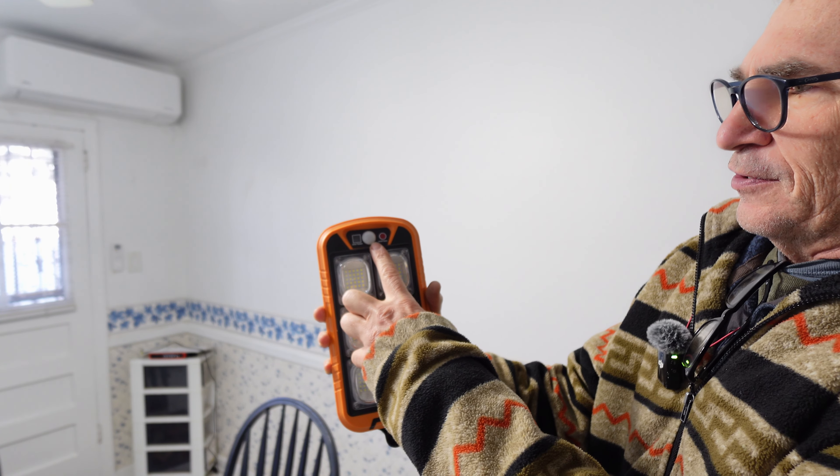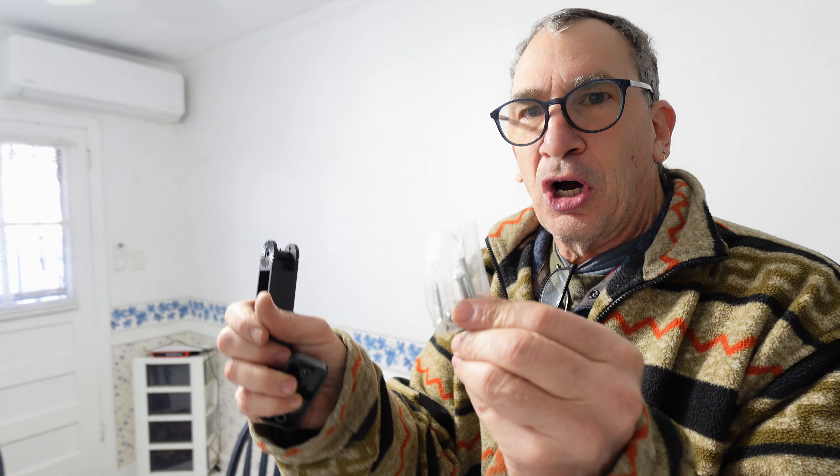You have a PIR sensor, an indicator for power, and the on and off switches. Each light has a remote control and a hardware kit.